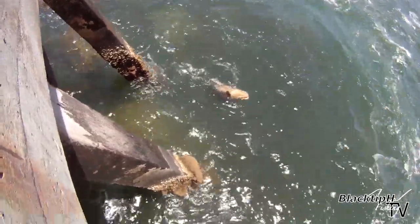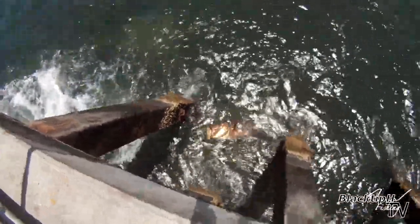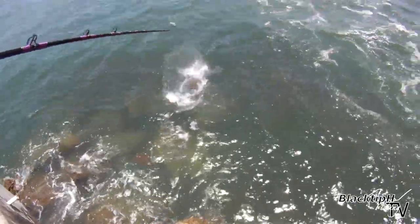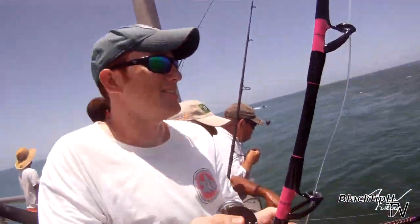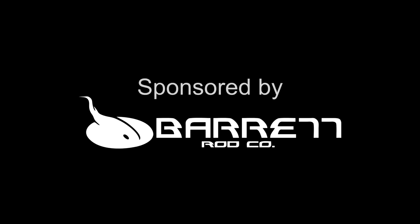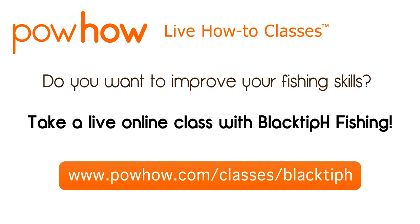It's a 200 pound Goliath grouper. I got it on video, dude. There we go. Chris, good job, buddy. Awesome. That's a sweet fish.